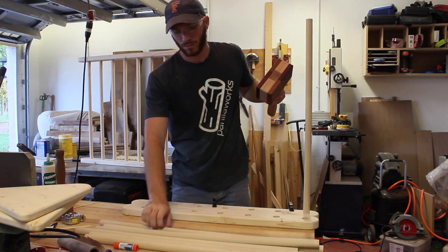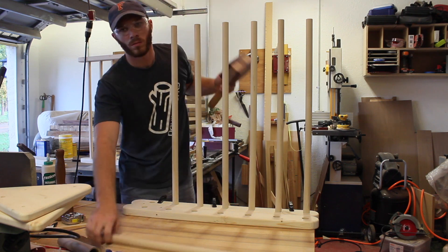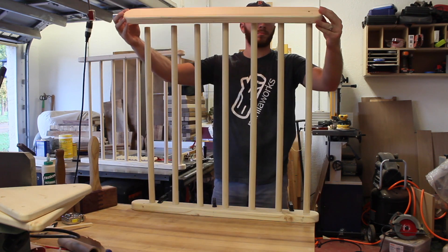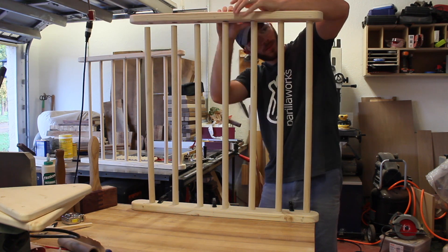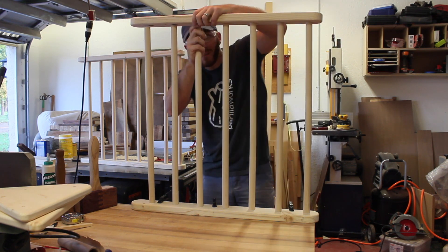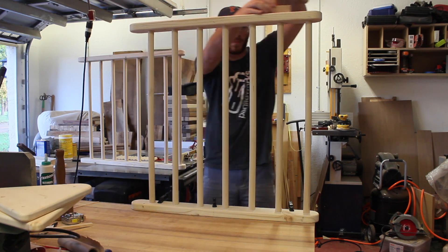I put glue in each hole and then hammered the dowels in. This is a pretty critical step because you need both of these rails to be square and the same width. For this second one, I wasn't so much concerned with having all the dowels fully seated as I was making sure that it was the exact same width as the previous one I glued up.